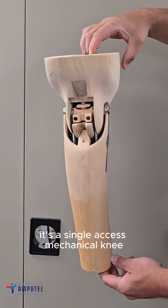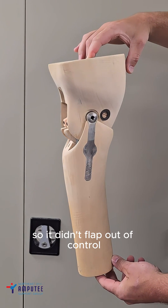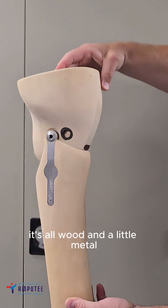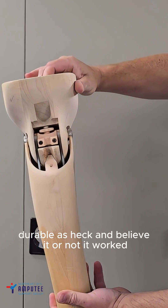It's a single-axis mechanical knee. Inside, there's a friction system that slows the leg swing down so it didn't flap out of control. Sometimes, if you were lucky enough, it had a rubber bumper to help it snap back straight. It's all wood and a little metal — very lightweight for the time, durable as heck, and believe it or not, it worked.